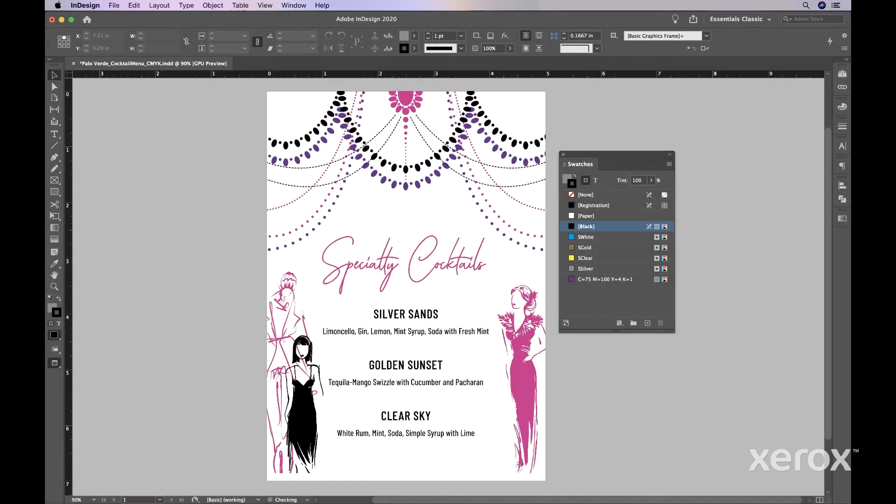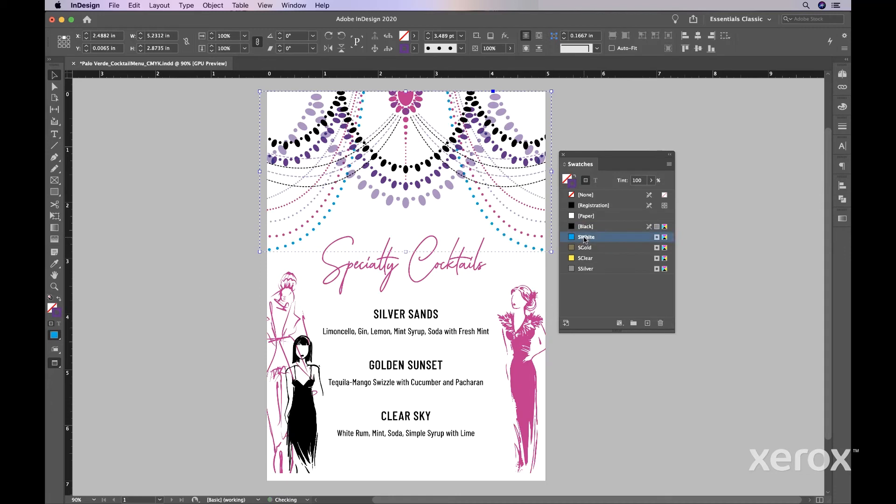As before, open your file and create or import your design. And, as in the previous example, ensure your colors are named correctly and saved as spots. Decide where you want to use each color. Where different colored elements overlap, you will need to determine whether a color should sit on top or visually blend using the multiply effect to create transparency.